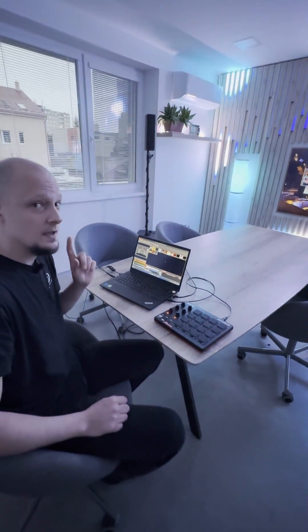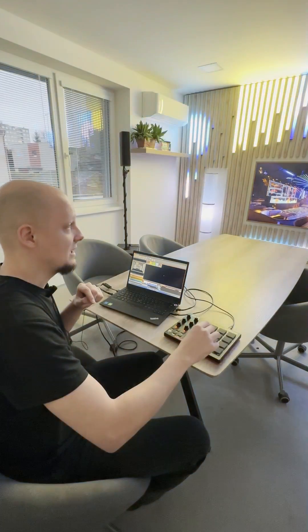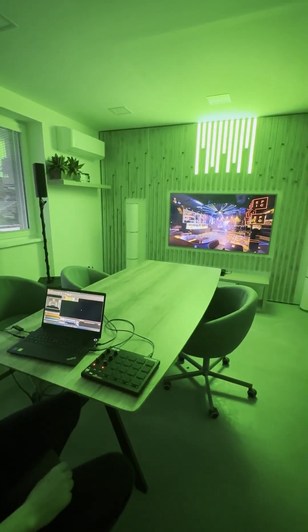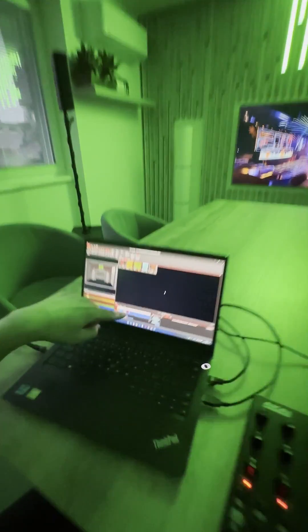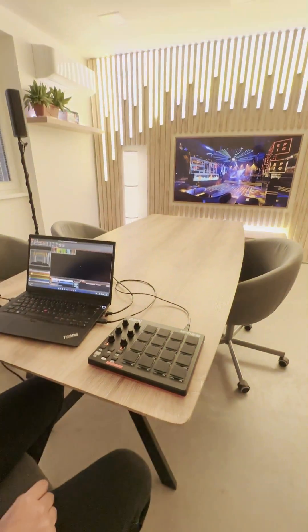You can also bind sounds and effects. And you can trigger a show — I have a small show prepared over here, and with this key I can start the show.